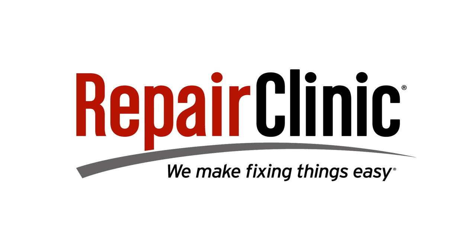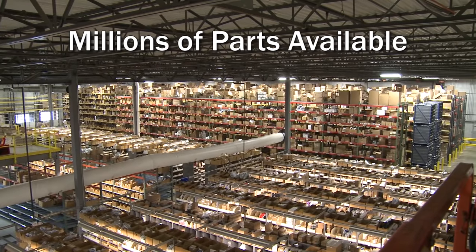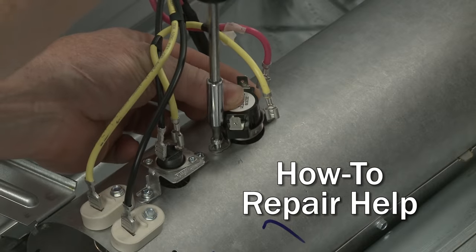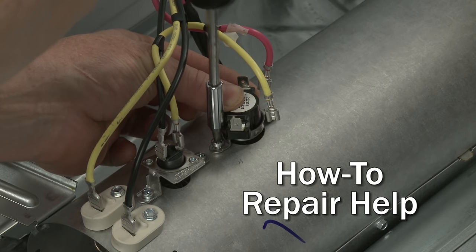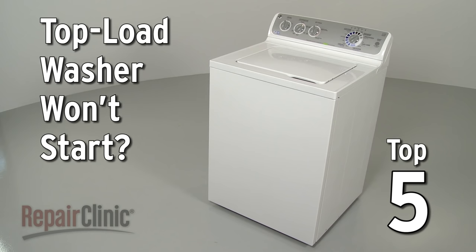Repair Clinic makes fixing things easy, with millions of replacement parts available on our website and the help you need to do the repair yourself. If your top load washer won't start, here are the top five most probable causes.